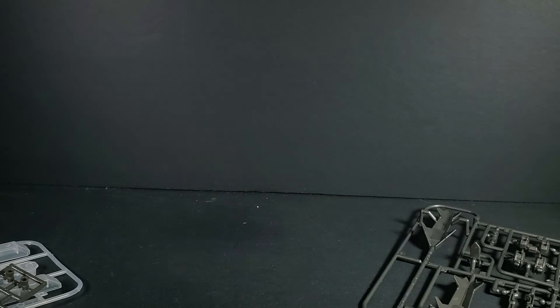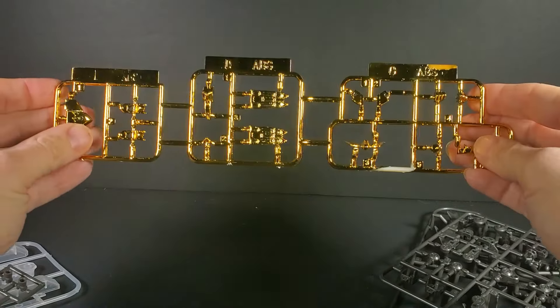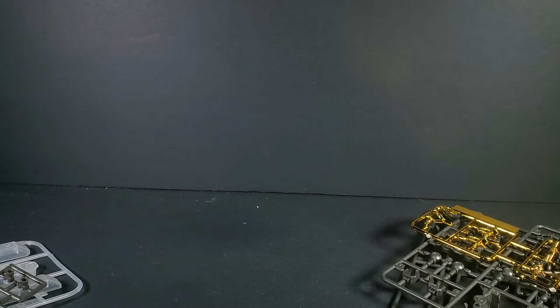I saw the 7-Eleven version, which is like that weird poopy gold color that I don't really like. But the gold on here is very nice — it's the deeper gold, like the Koski high-grade.